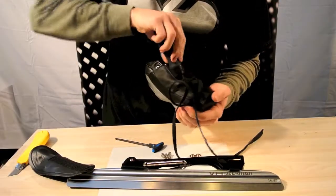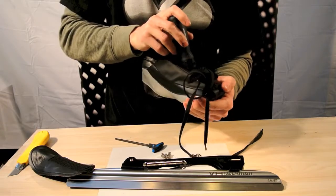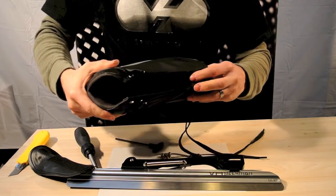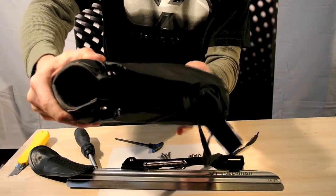Push it up, and when you hear that click noise, you've got the bolt in the recess. Once the bolt's in the recess, you don't really see it anymore.